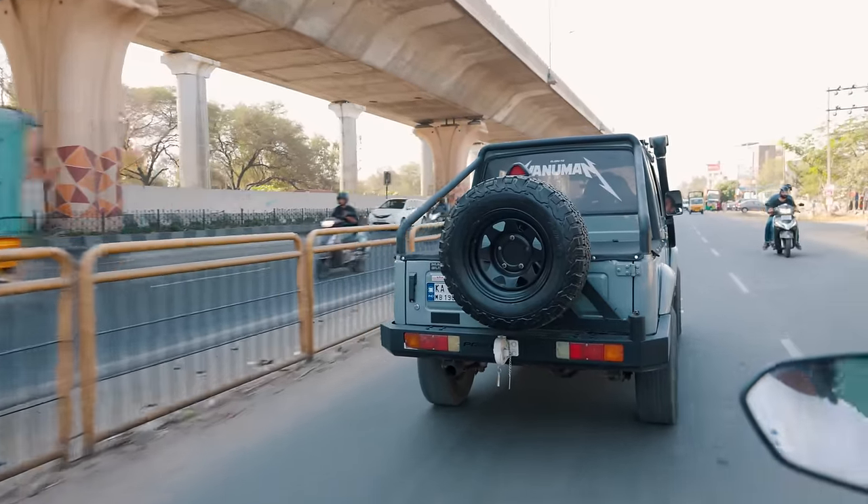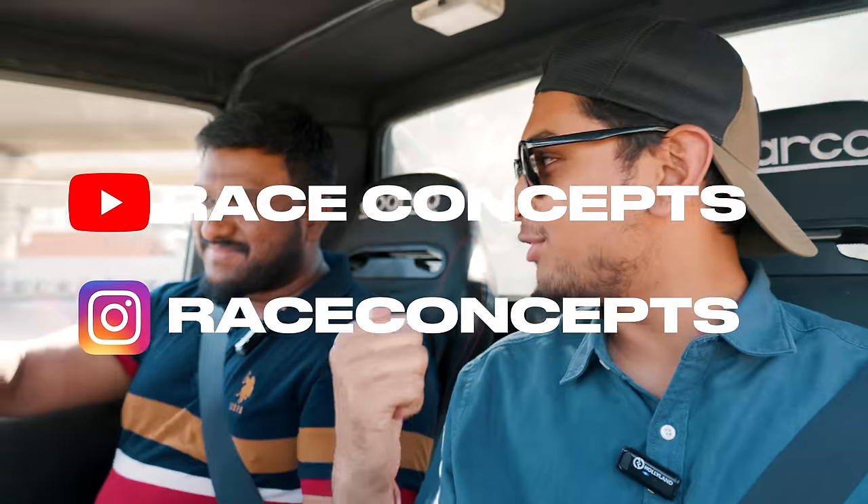On the topic of dream builds, Joel says he would love to build some fun rear-wheel drive cars — really unique builds, not based on something already existing. What he really wants to build is a high-horsepower car with a really big engine, truckloads of power, using an Indian engine and an Indian chassis. He has something in mind that he would love to do. This has been Joel from Race Concepts, who let us film their amazing Gypsy. Check them out on YouTube and Instagram, where they post content about their builds.